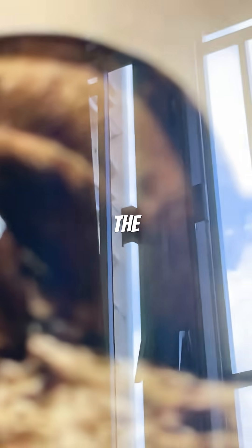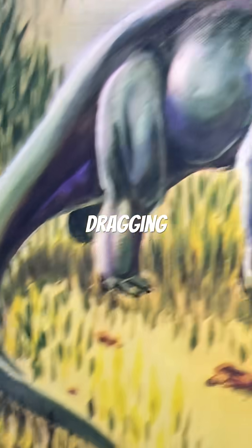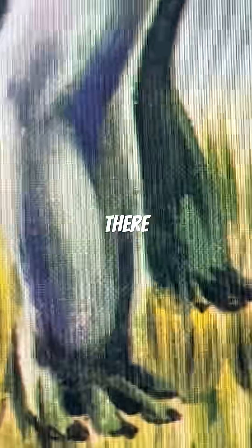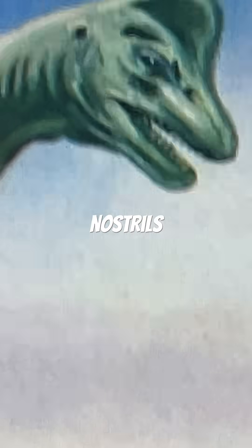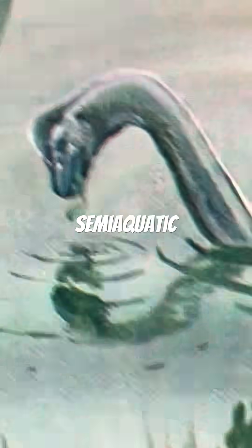This is the earliest Brachiosaurus model I could find. We still have the tail dragging; however, the body itself is much more recognizable. There is some semblance of foot padding, and the head itself, even though the nostrils are placed in an outdated area, it's a recognizable face. They also think that sauropods are all semi-aquatic.